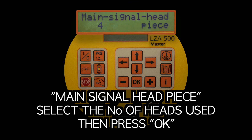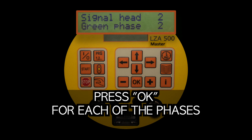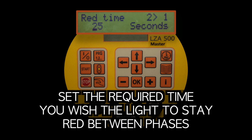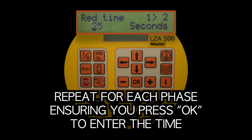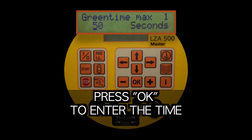Main signal headpiece: select the number of heads being used and then press OK. Signal head one, green phase one: press OK for each of the phases. Red time: set the required time you wish the light to stay red between phases. Repeat for each phase, ensuring you press OK to enter the time. Green time: set the minimum and maximum green time for each phase, pressing OK to enter the time.